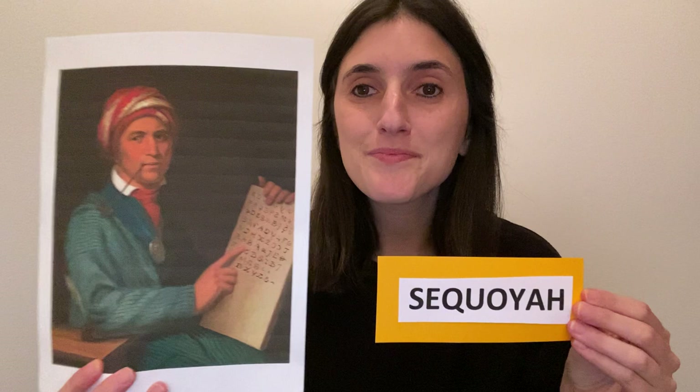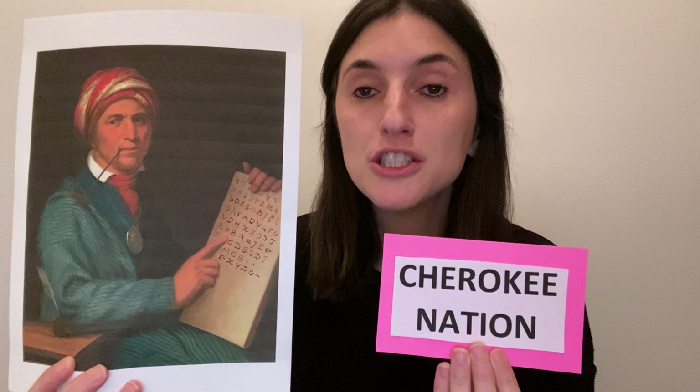This week I want to introduce you to Sequoia, and this is his portrait. It was painted by the artist Henry Inman, who created this portrait after a painting by Charles Byrd King. Sequoia was born over 250 years ago, around the year 1770. He was a member of the Cherokee Nation, a group of indigenous or native peoples in the United States.